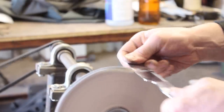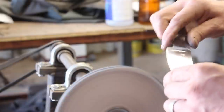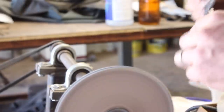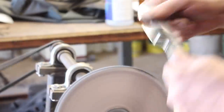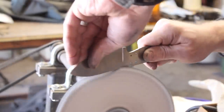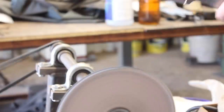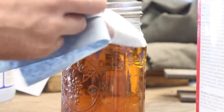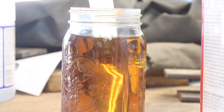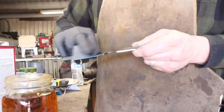Now I'm doing something I've actually never done before, which is buff a blade prior to the ferric chloride etch for revealing the pattern. When preparing a pattern welded steel blade, you want to put the finish on it that will be there after etching, because ferric chloride — the most common acid people use — does not smooth the surface; it simply etches whatever is there, and in some cases can make the surface worse. So starting with a good clean surface — I'm cleaning it with acetone — and a smooth, appropriate level of polish is a good idea.